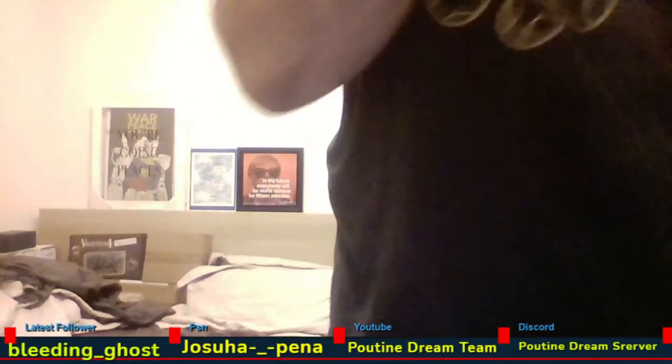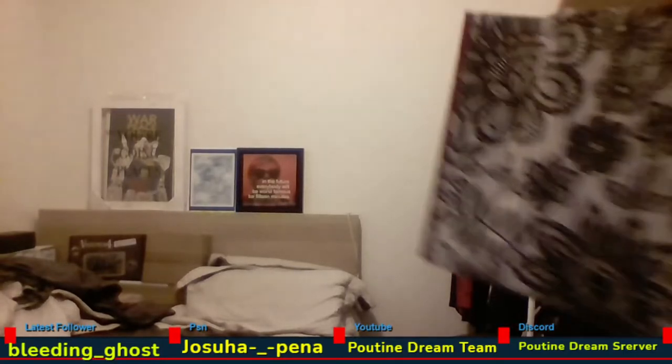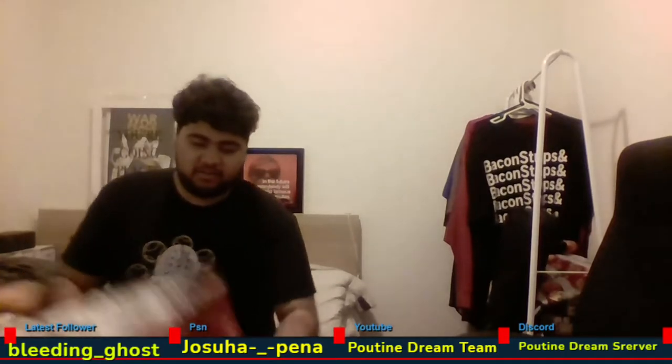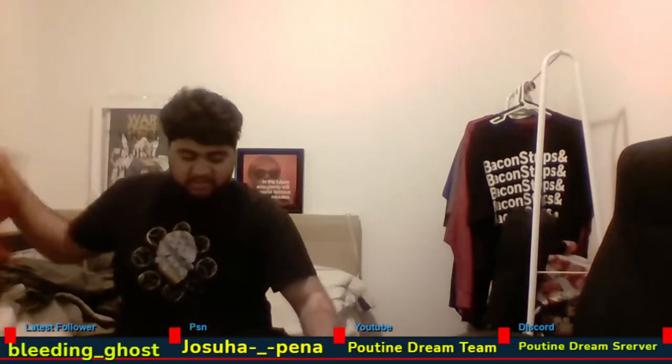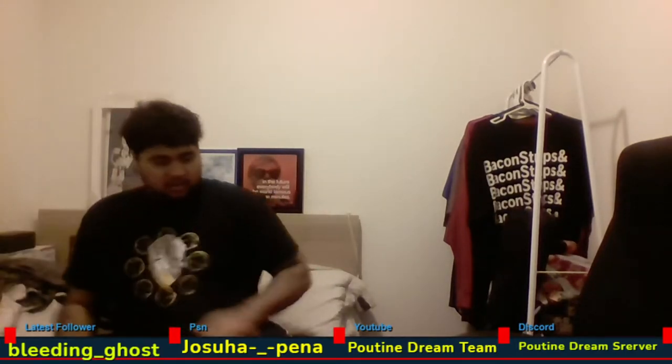Alright, is that recording? There we go. I brought the bag with me. So this is supposed to be a bunch of stuff, not just the one thing. So let's get the new setup going over here.